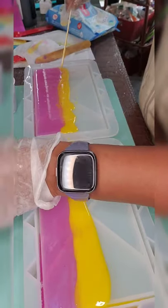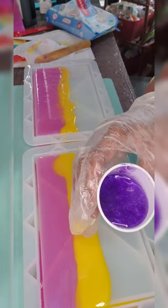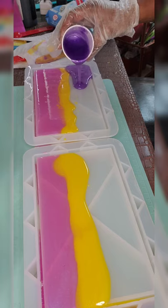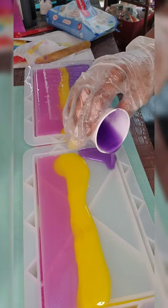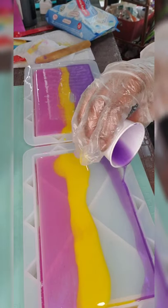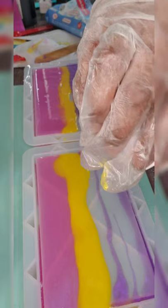I'm one of those types that likes to get all of the resin off if I can. Then we're going to come back with our purple for that bottom color. I had a lot of the purple, so we just want to make sure we get it along the bottom.